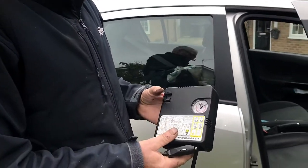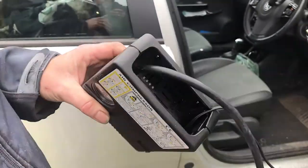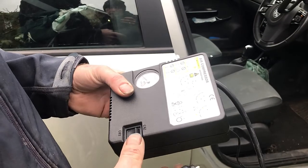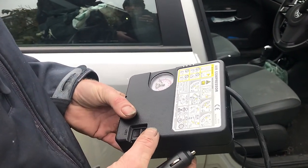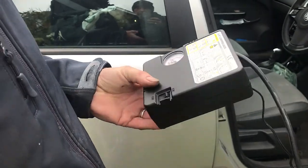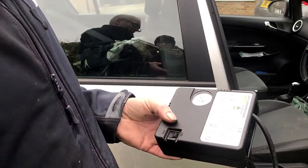We're going to check out this little air compressor that comes with a car. It's basically just a get-you-home method. Rather than having a spare wheel, you put fluid into the tyre if it goes flat, and then use the little mobile compressor — plug it into your cigarette lighter and blow the tyre up.